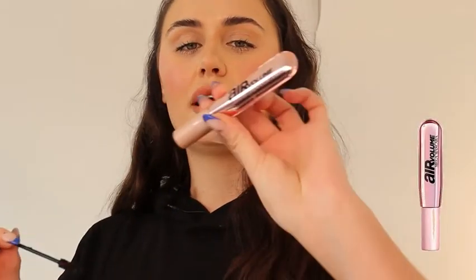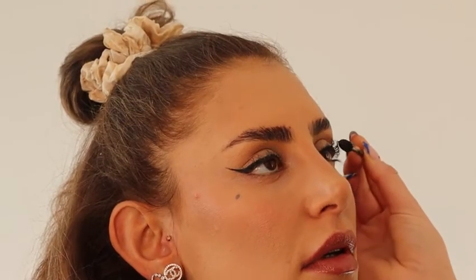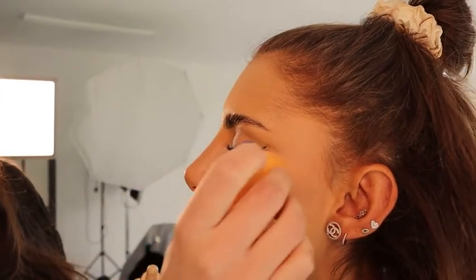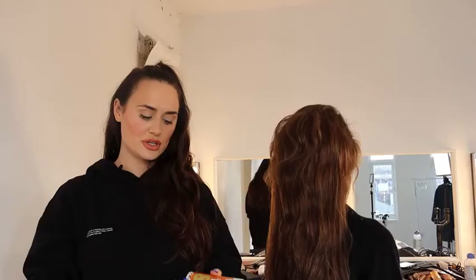I use the L'Oreal volume mascara, but because you've got to be super hygienic as a makeup artist I use a spoolie — it may look a bit weird but I have to keep everything really hygienic. Just to finish the look I'm going to add a little bit of a dewy finish. This has been such abuse — I don't even want to show you this product right now — but it is the L'Oreal glow drops, to complete this natural look we're going for.